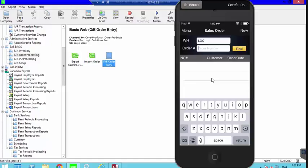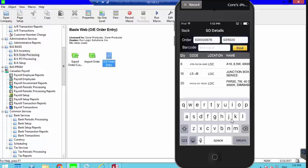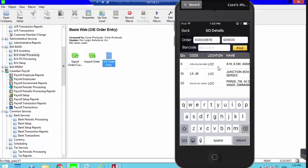Instead of typing the order number, because orders are now created with a barcode, I just scan the order number. That pulls the order directly from the cloud. I can now see the order header, and tapping on it shows me the full order — quantity shipped, the code, and eventually the bin location. I can slide over to see everything I need from the order.